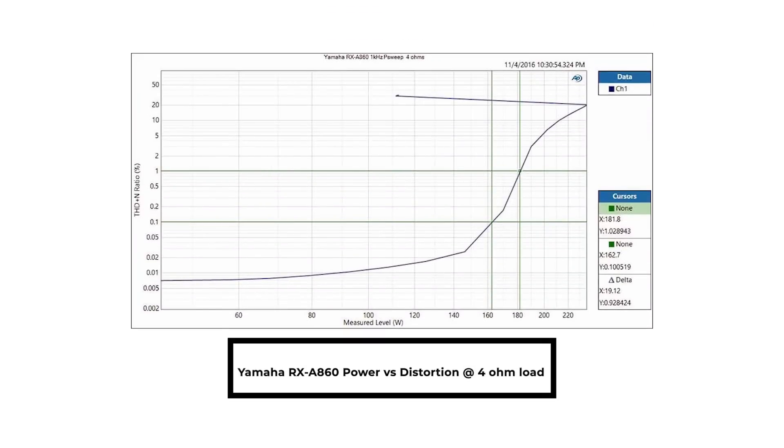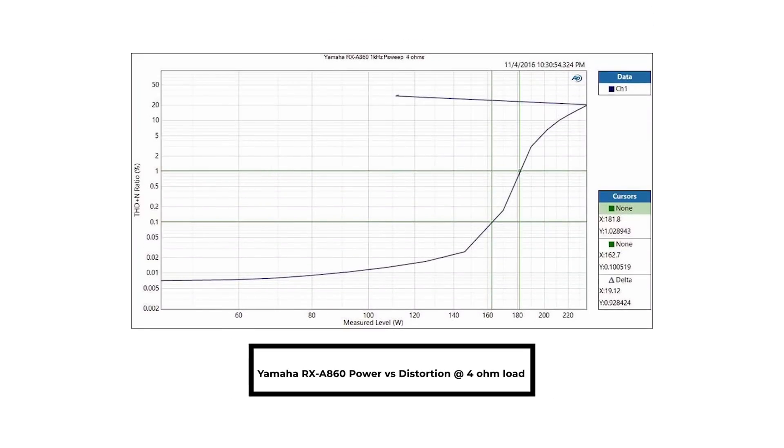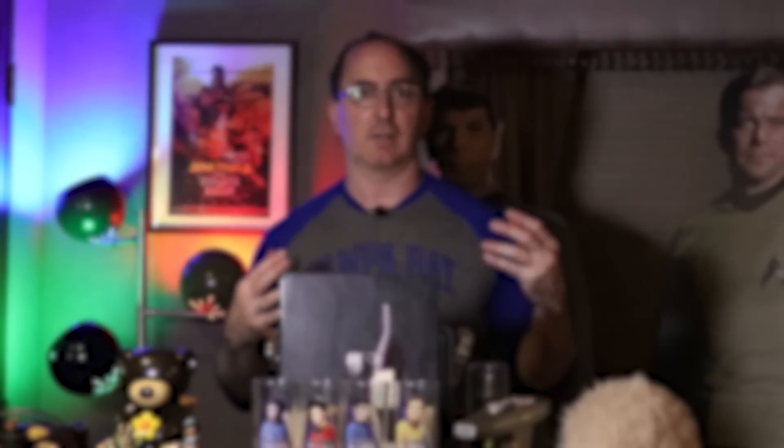I measured a Yamaha A860 from the Avantage line years ago. The measurements were pretty decent into 8-ohms, but when it ran a 4-ohm load, you saw like a Nike swoosh symbol. As you got to its max power, it started current limiting. So that 200 watts you think you're going to get in 4-ohms — you're lucky if that thing is driving more than maybe 100 watts, and if you're doing it over a sustained period with a really low impedance load, you're going to be current limiting.